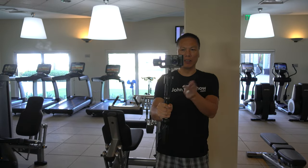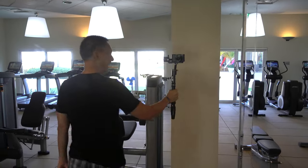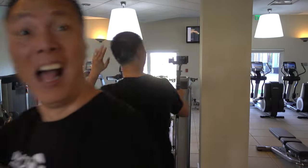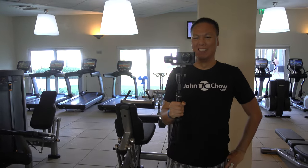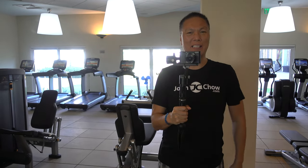Check this out too — the motor spins 360, so I can go like this. Is that cool or what? Link to buy this is in the description in the video.